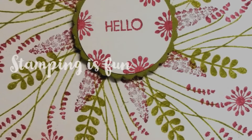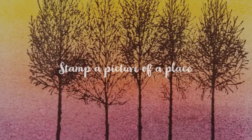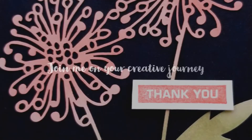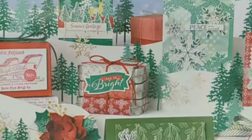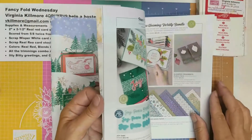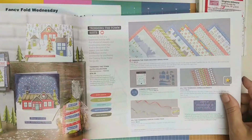Hi everyone, it's Fun Fold Wednesday. I'm going to show you a cute little gift you could make for someone using our new stamp set called Coming Home from the new catalog. The new catalog is live — I'm going to zoom out — and when I was looking through it I fell in love with this cute little set called Coming Home. I just thought it was so adorable.